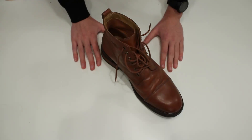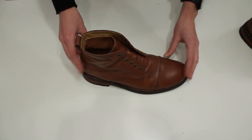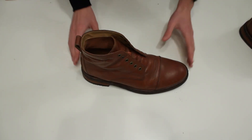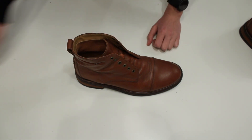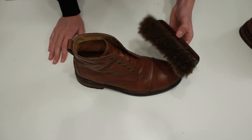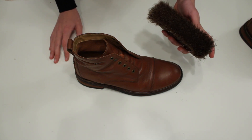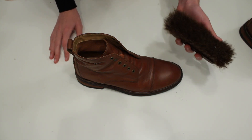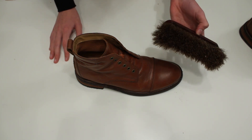The first thing you need to do is take the laces off. After taking the laces off, you need to brush any dust that's on the boot. I'm using a horsehair brush, but if you use any kind of brush, make sure to use it on something else first so no hairs fall off.